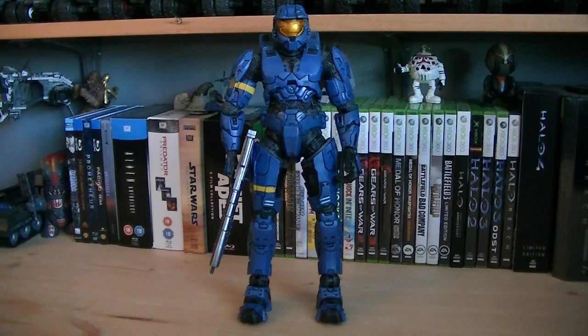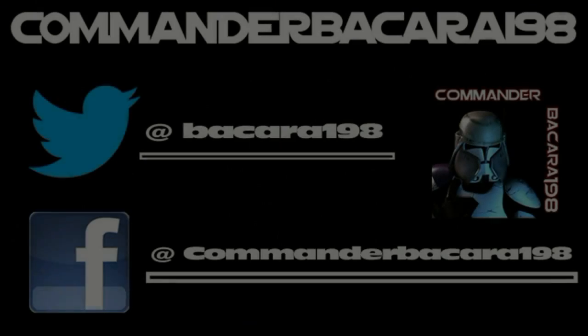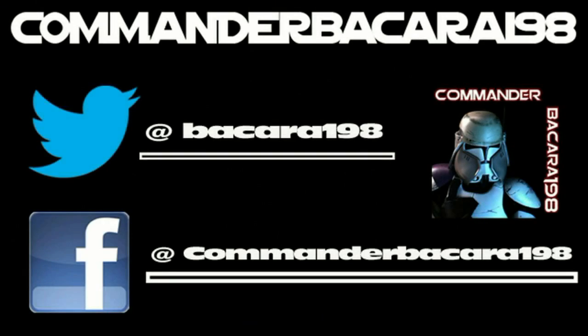Anyways, that pretty much does it for this review. Hope you guys enjoyed it, and I'll see you all in the next video. Subscribe for hundreds of collectible reviews, including Halo and Star Wars, and follow me on Facebook and Twitter for up to date channel news.